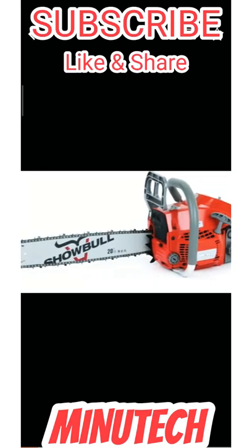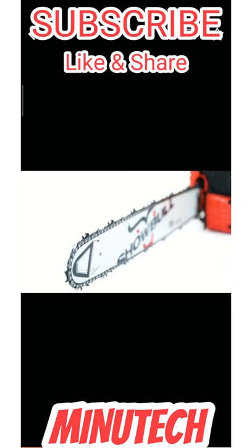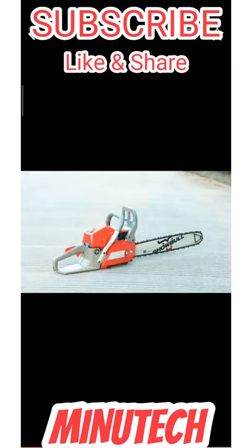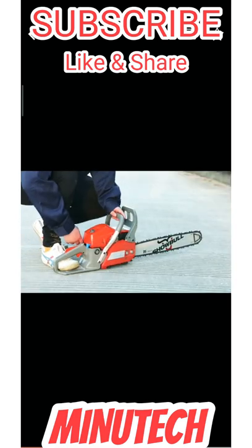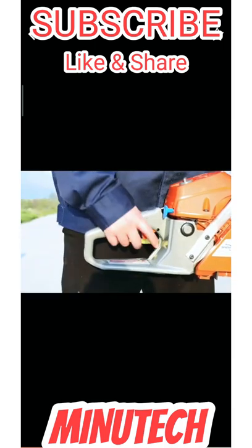Chainsaw CS542 is a gasoline two-stroke handheld tool. The whole machine is light and the appearance is novel. It is easy to operate. The sensitive braking system ensures efficient working — the chainsaw can be stopped immediately to avoid accidental injury.